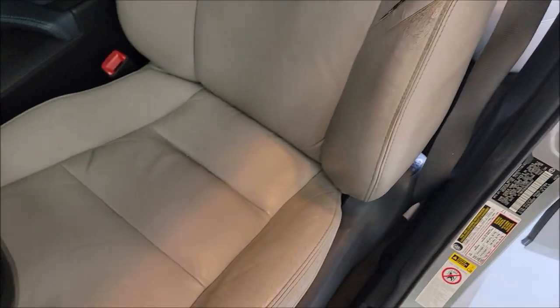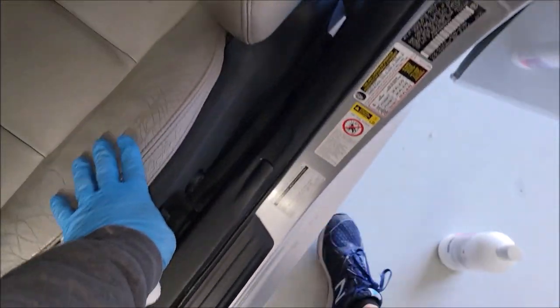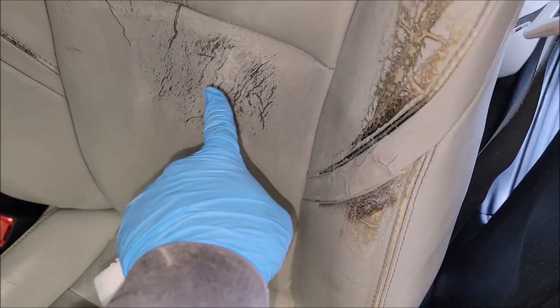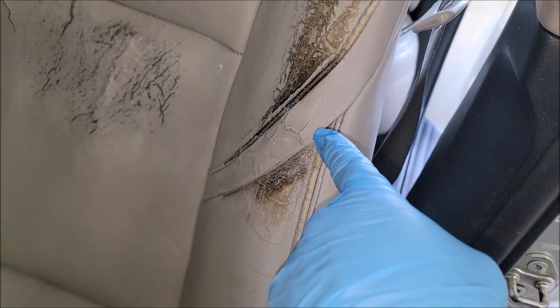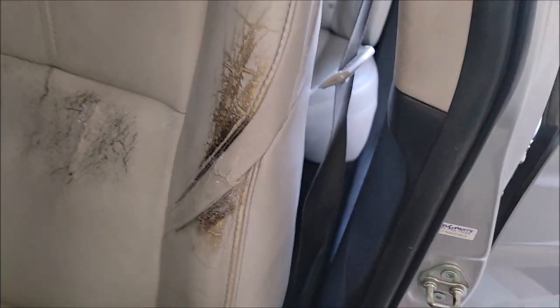I got the seat all clean, sanded smooth, then cleaned it all up with 99% isopropyl alcohol. I've put in the backing and used the compound to repair that hole and these cracks. I put compound in, cleaned it all up, and sanded it all down.